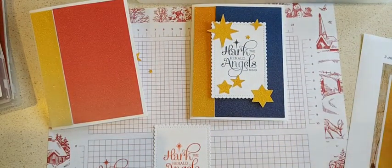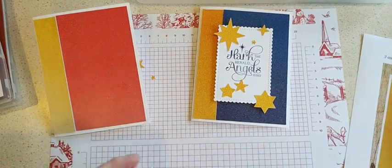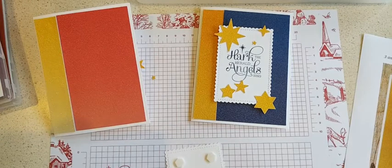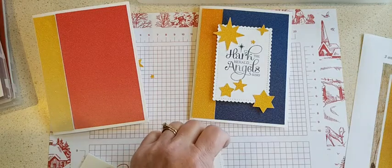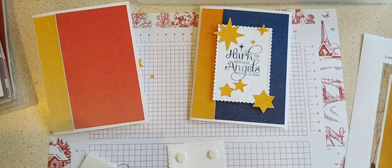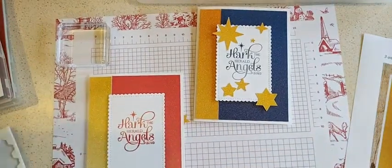I used dimensionals to put on this piece right here, and this is from the Stitch So Sweetly dies. I use those a lot because they're just a nice size and of course pretty with the scallops and the stitching. We'll add that right there.